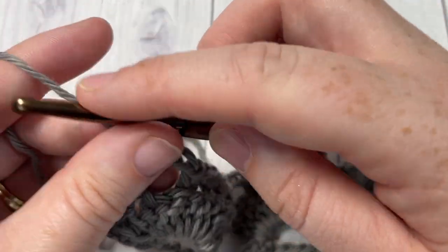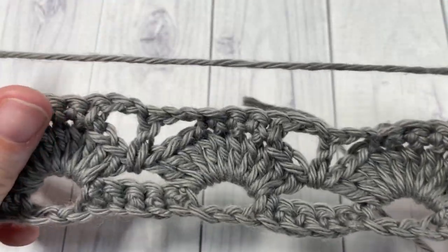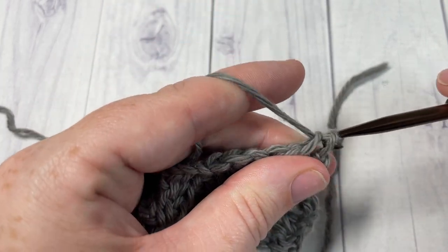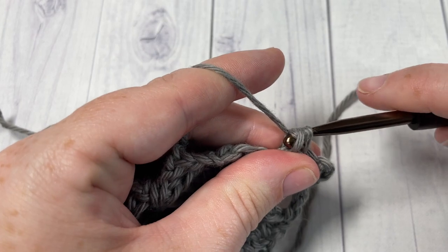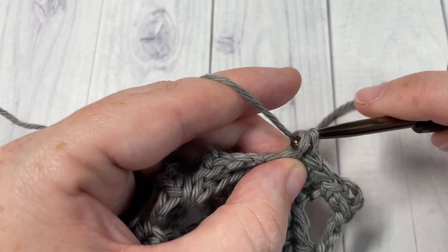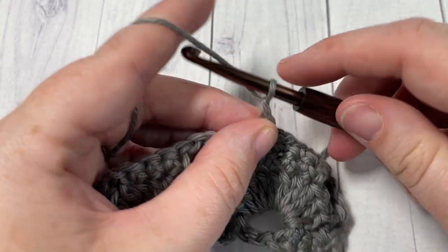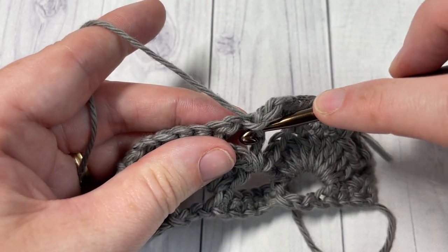For Row 4, you're going to chain three and turn your work. Into the first chain two space, work one single crochet — just working into the space. You're then going to single crochet into each of the next four stitches, and single crochet into the next chain two space. Chain three, skip the next double crochet stitch, and single crochet into the next chain two space.